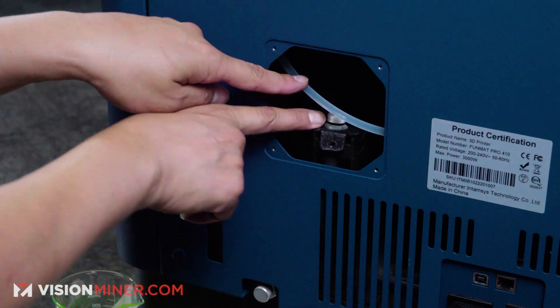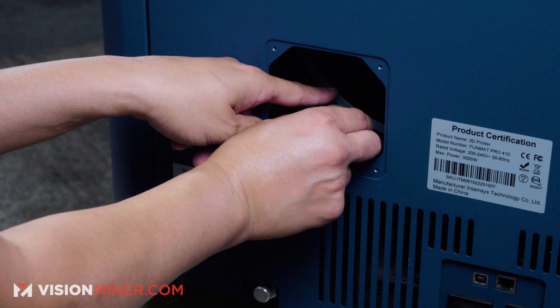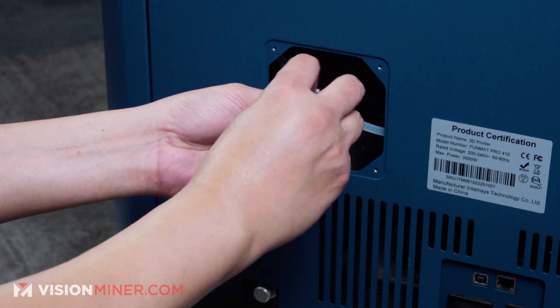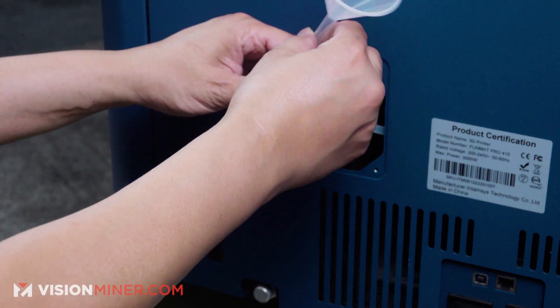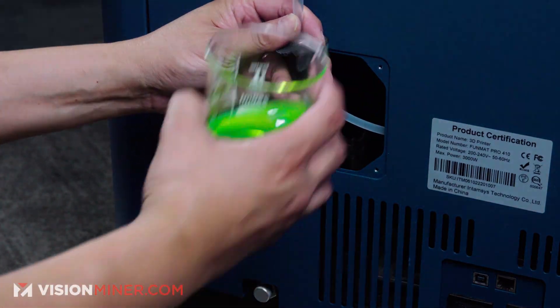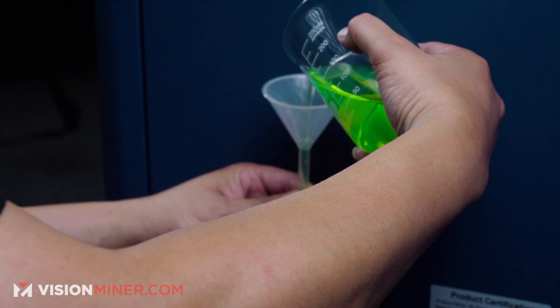This here is where you fill and this here is where you empty the coolant. So now we're filling it — pour it out, uncap. The machine does come with this funnel; put that in there like so, and just put the liquid in slowly.